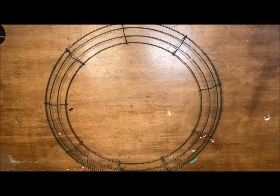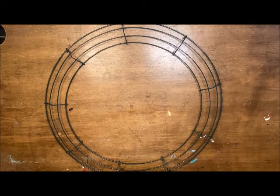Hello, Craft Beer House followers. Today we're going to be creating a crescent moon wreath. So let's go ahead and get started.